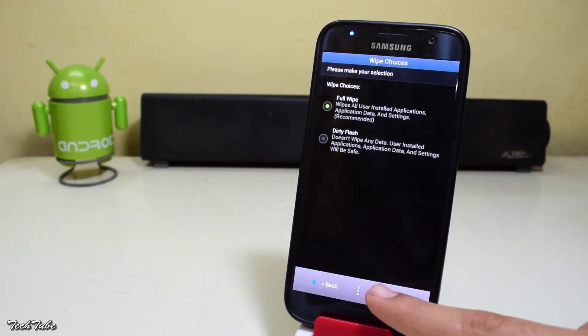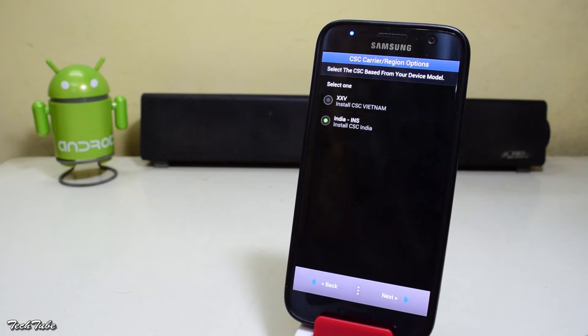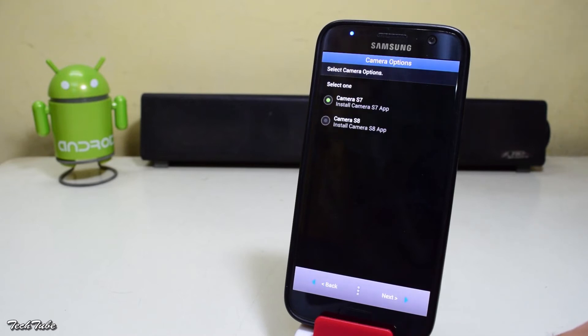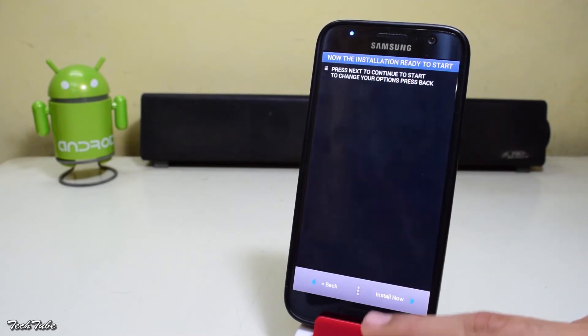Select full wipe. Select India or Vietnam depending on your location — this won't matter so don't worry. Now select whatever you want for the camera or the gamepad, then hit install now.